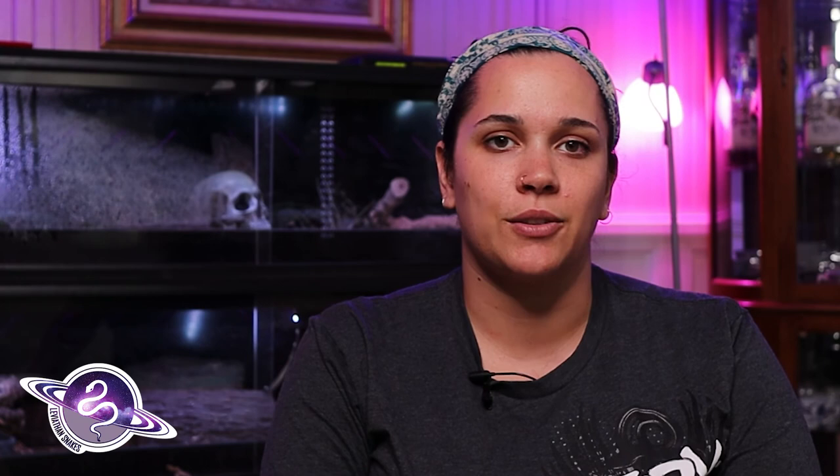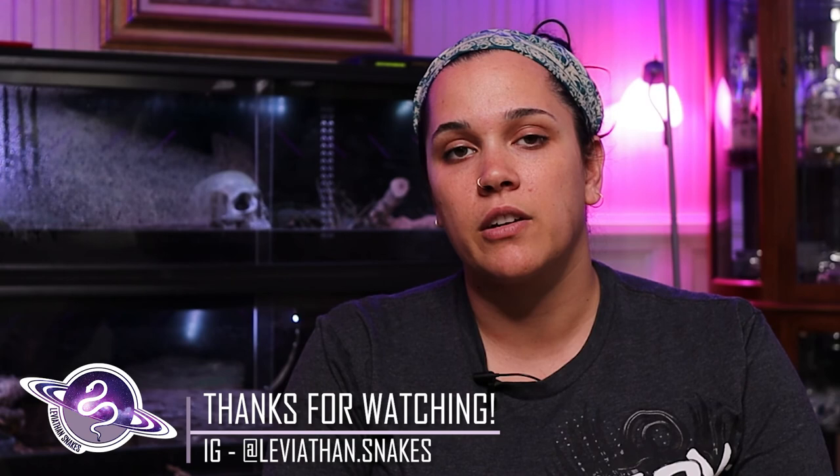If you want to see our next morph of the week, go check out our Instagram. We're showing off all of our bananas and we've got quite a few of them. In fact, we're hoping to end the banana week with some banana hatchlings that we are expecting by next weekend. Thank you so much for watching the video. If you don't already, go ahead and follow us on Instagram at Leviathan period snakes. Steven works pretty hard on these YouTube videos, so subscribe, and see you again soon.